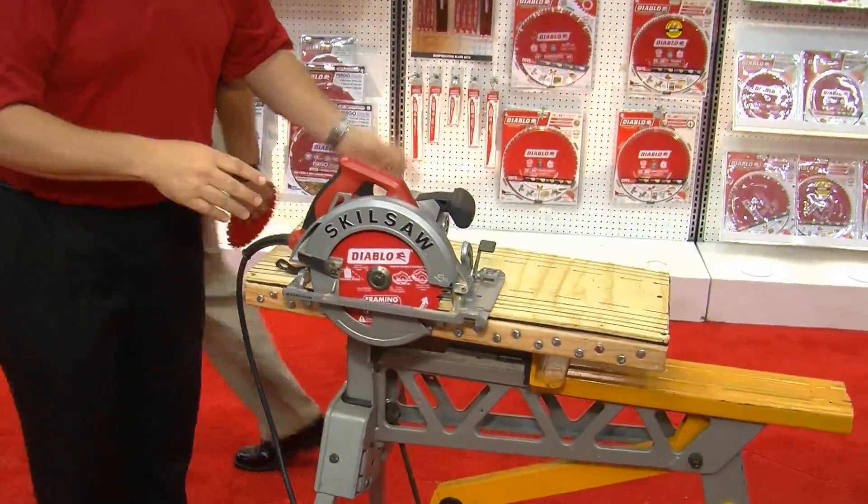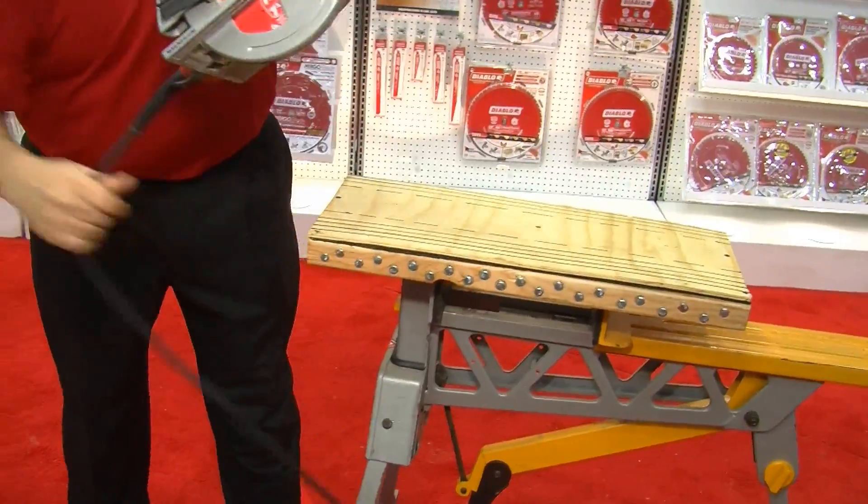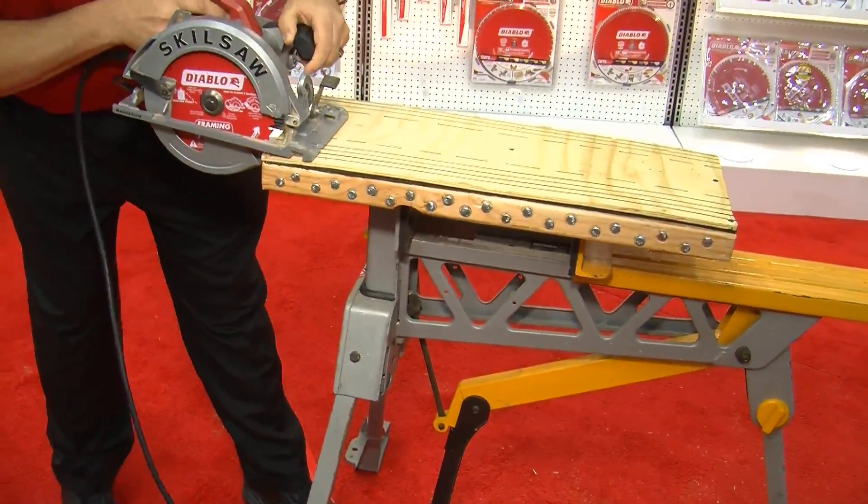Enough talking — how about we make the cut? Alright, I'll stand back and you have at it. Here he goes: the big nasty sandwich and the blade from Diablo.